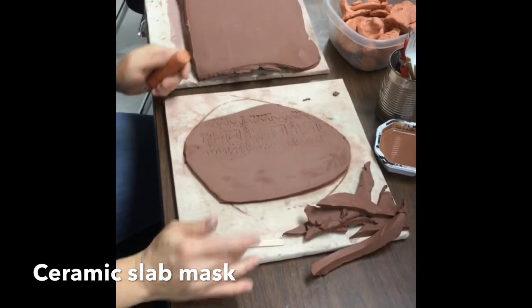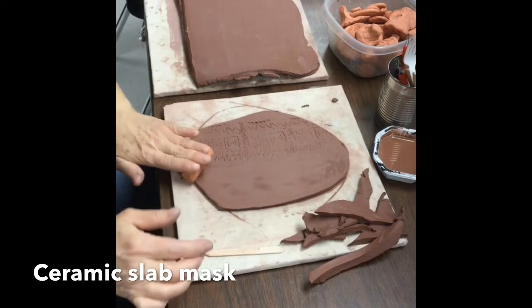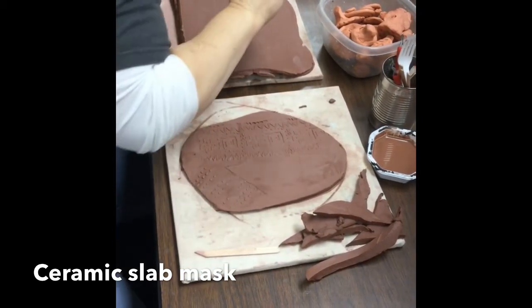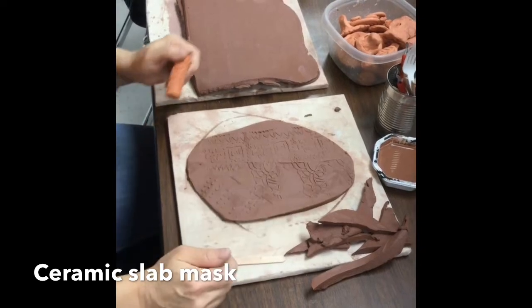How cool it turned out! You've got a repeated pattern, and even the ones that are simple are good. I'm just doing all these different ones so you guys can see. Even when you leave a void, that's a really cool design.